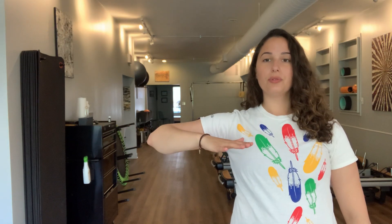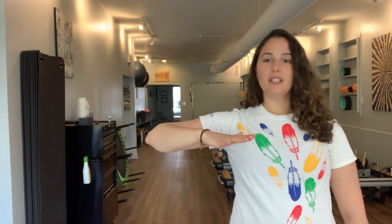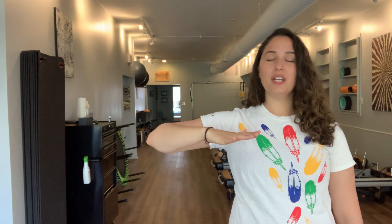Now we're going to open that arm out again and straighten the arm, giving yourself a moment to reach through all those fingers as if you're shooting laser beams out of those fingertips, making sure that shoulder stays down and away from the ears before you bring that thumb in towards your armpit, reaching through that elbow tip. Again, opening the arm out, reaching through those fingertips, and thumb back in towards the armpit, giving yourself that reach. We'll take that one more time — opening that straight arm, giving yourself a reach through all those fingertips, playing around with which fingertip feels like you get the most stretch.